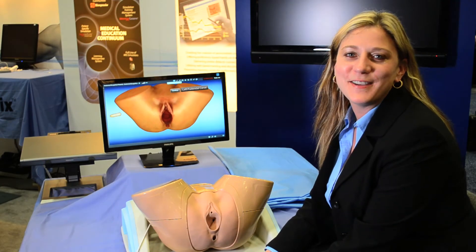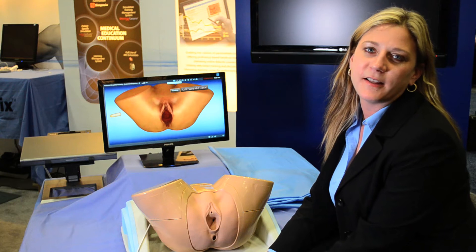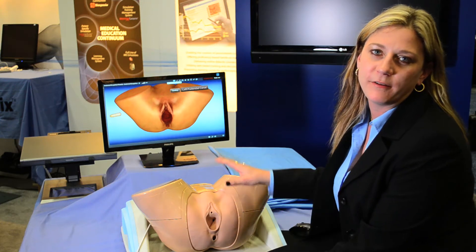Hi, I'm Amy with Symbionics, and I'm here to tell you about the Pelvic Mentor, which is our newest simulator. This simulator assists in the education of residents when it comes to the pelvic anatomy.